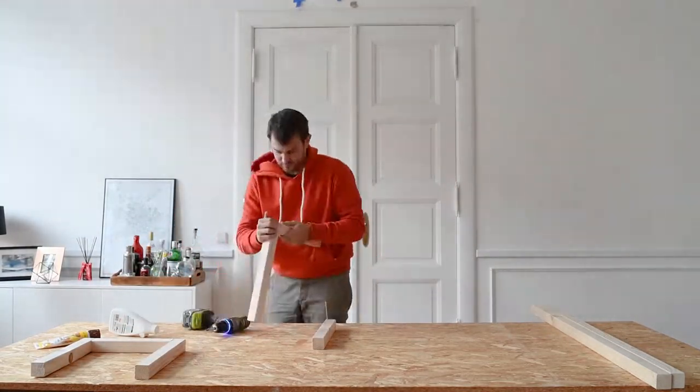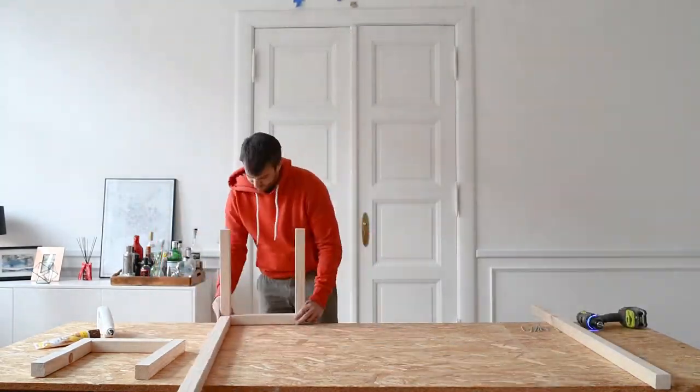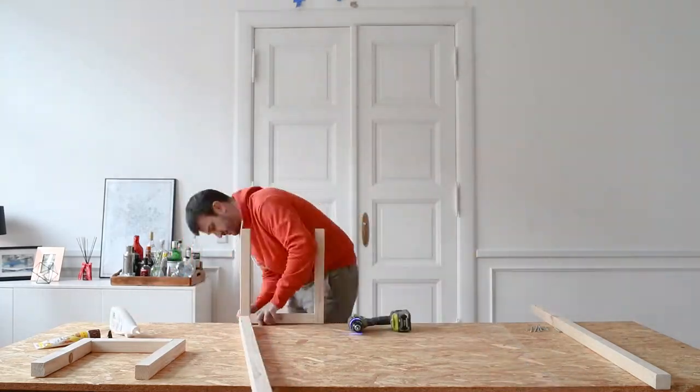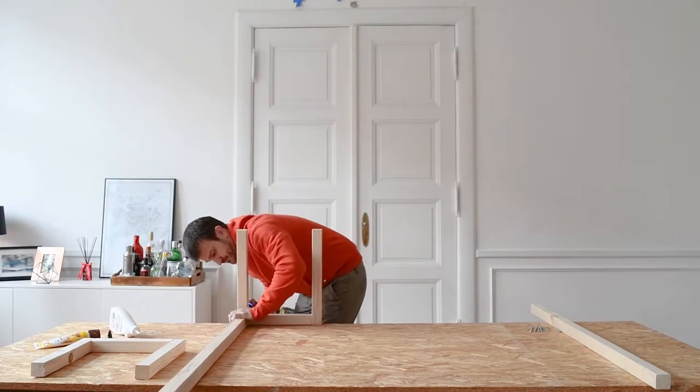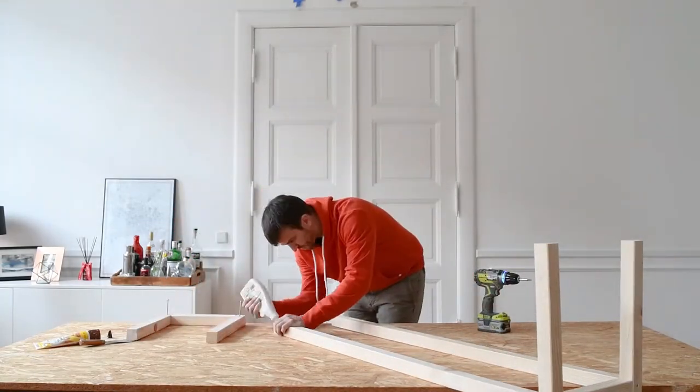I should probably point out that you generally shouldn't screw into the end grain of the wood because the connection is a lot less secure and the wood can easily split, but it works fine for this little bench, even if proper woodworkers are probably cringing at the screws right now.